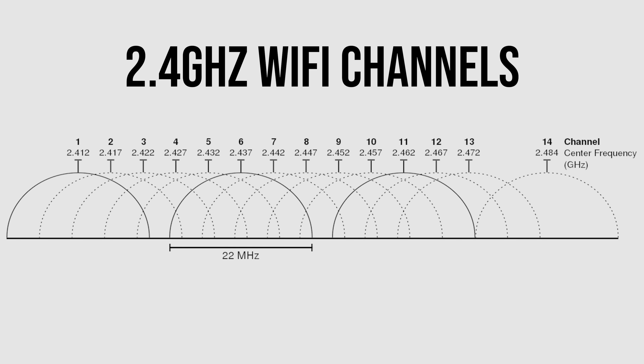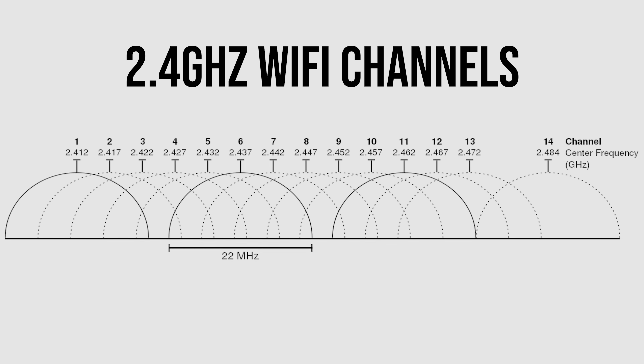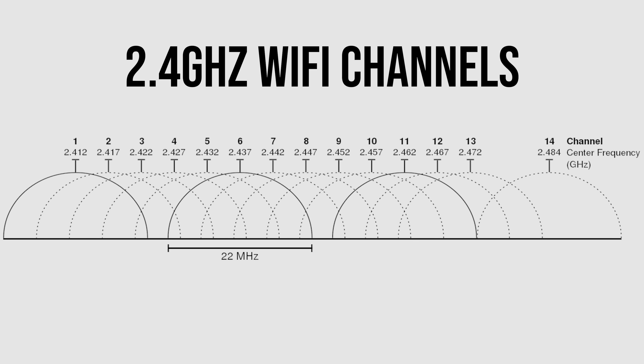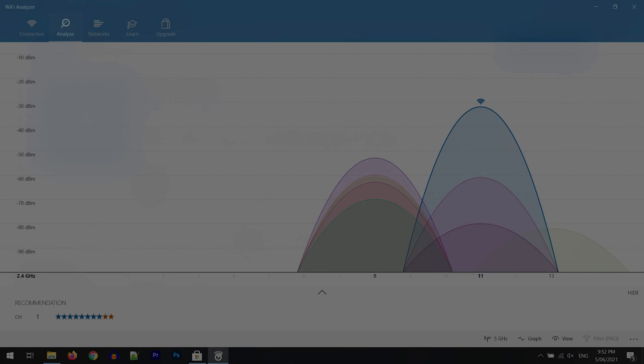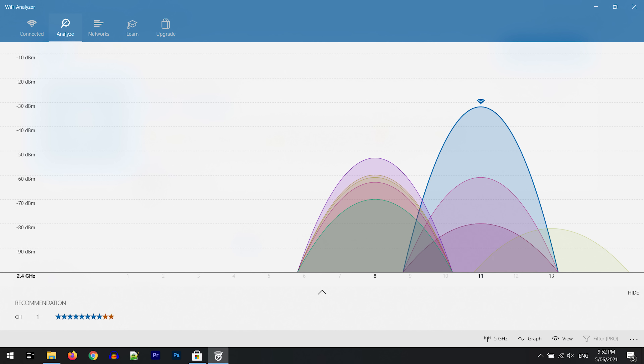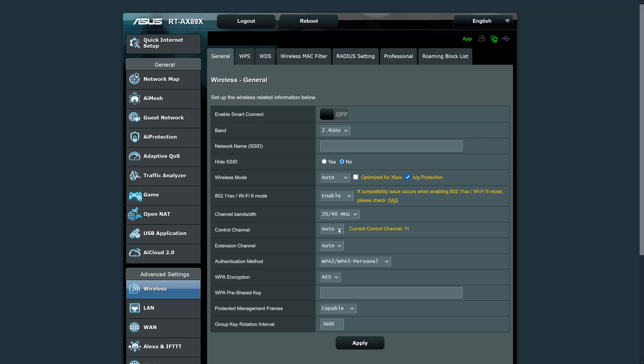Number 4: change channels. Within both the 2.4 and 5GHz bands there are also a number of channels available. The channels overlap each other, and the more wireless networks on the same or overlapping channels, the more interference — there's just more to compete with. You can check which channels are in use in your area with software like Wi-Fi Analyzer, available through the Microsoft Store. In this example we're seeing lots of other networks on the 2.4GHz band on channels 8 and 11, and it's suggesting moving to channel 1 as it's not in use, so doing this should improve the connection. Changing it is just a simple option in the web interface for the wireless access point.